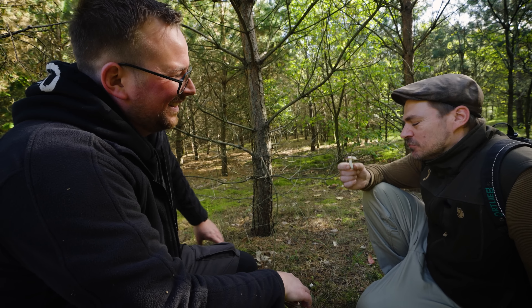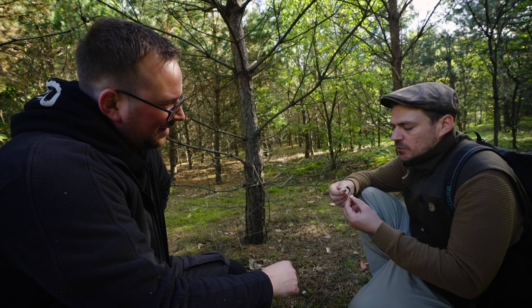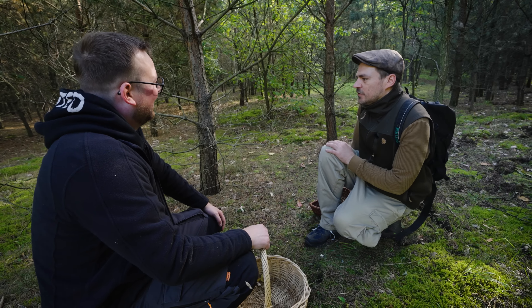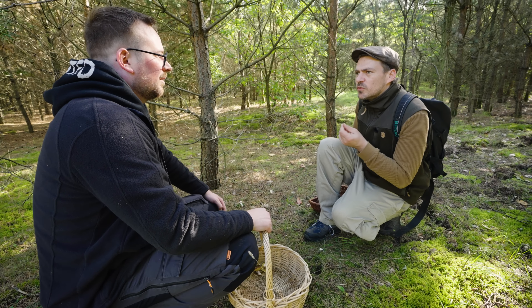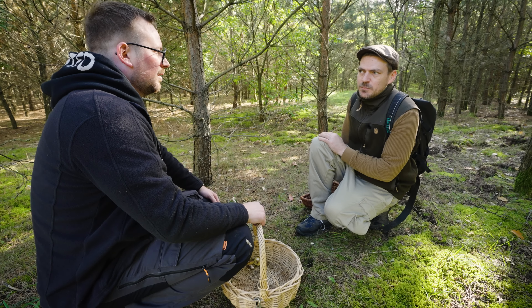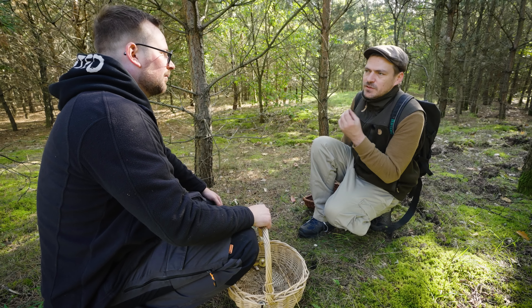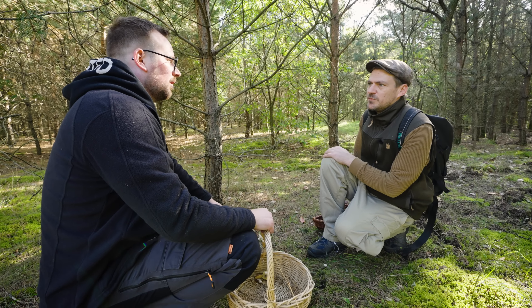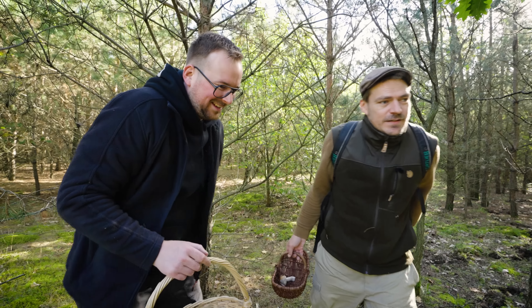Ich wollte dich gerade fragen, ob ich auch mal reinbeißen darf. Ja, wenn du Chili magst. Ich mag gern scharf, dann kannst du probieren. Aber musst du halt ausspucken. Das wäre halt die Täublingsprobe: Reinbeißen, mal zehn Sekunden drauf rumkauen. Wenn es mild bleibt, sogar leicht nussig schmeckt, sehr guter Speisepilz. Wenn es scharf wird, wahrscheinlich giftig. Aber schön, dass man auch mal so zeigen kann, wie man eine Täublingsprobe macht.